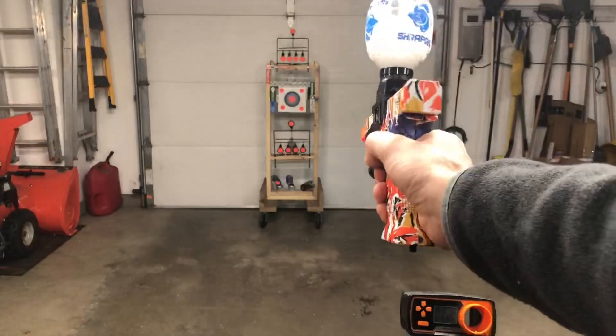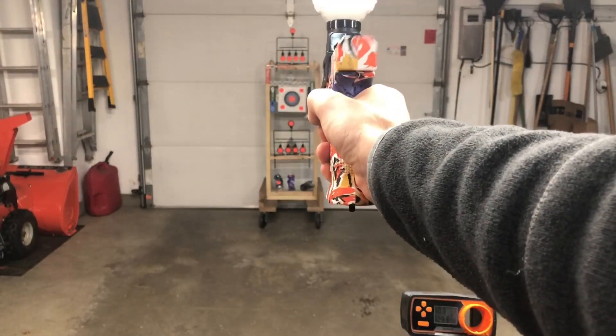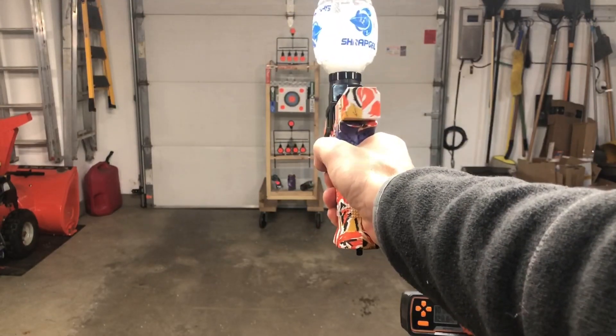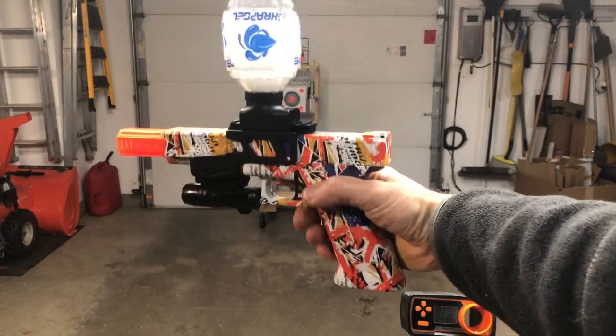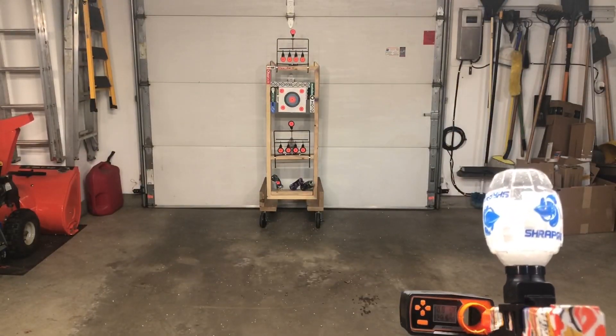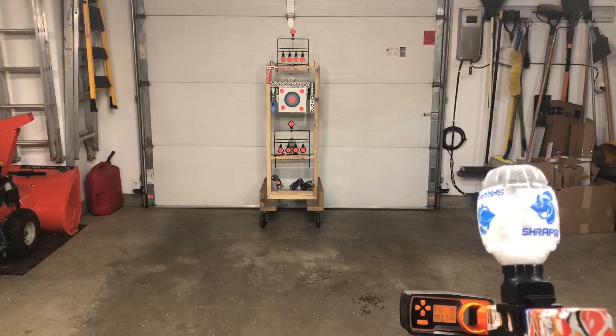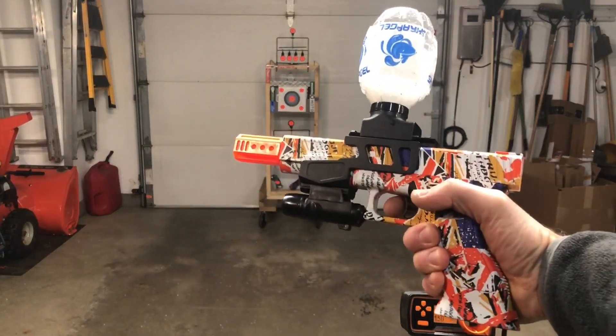Oh, I turned it off. So it's definitely shooting good, strong, and fast. Let's see if the FPS is where it should be. Yep, between 150 and 155.